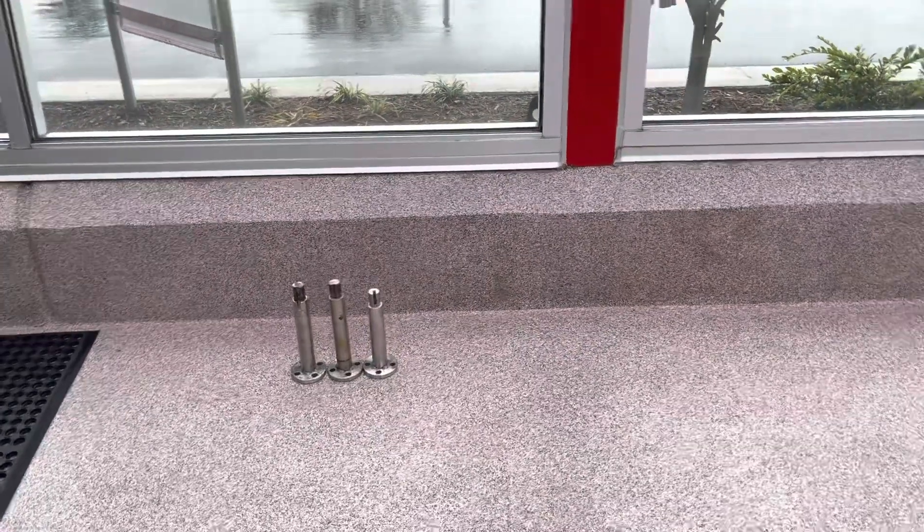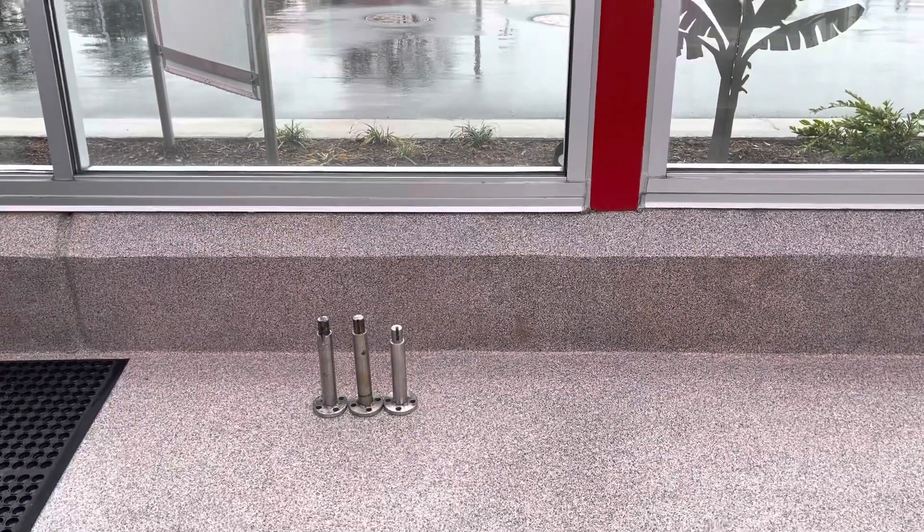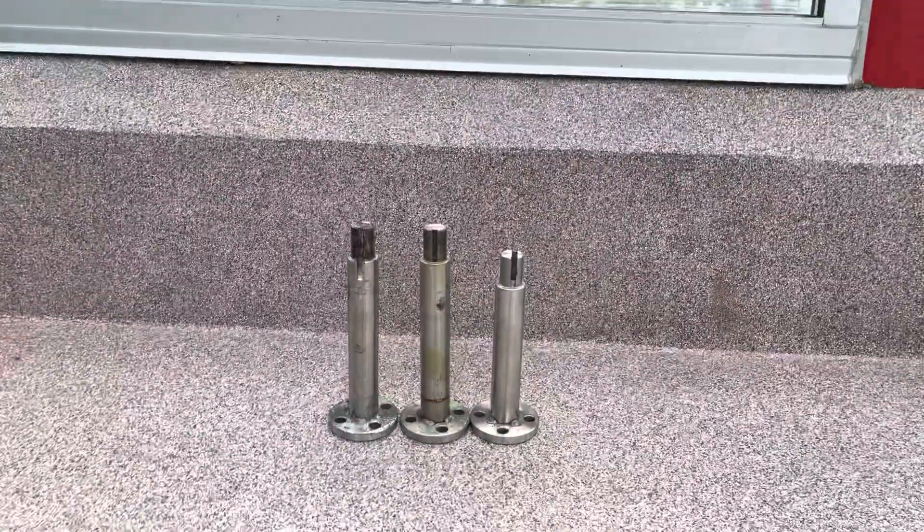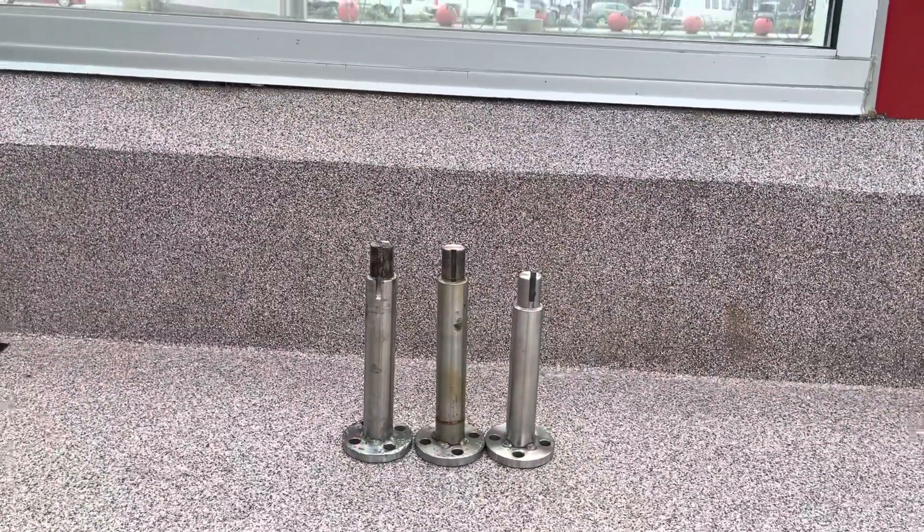Hey guys, it's me, NC45. I wanted to touch on this badly designed wraparound passenger side again. I wanted to show you the hub shafts that we've been given.